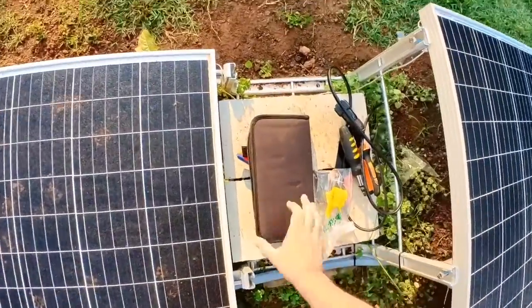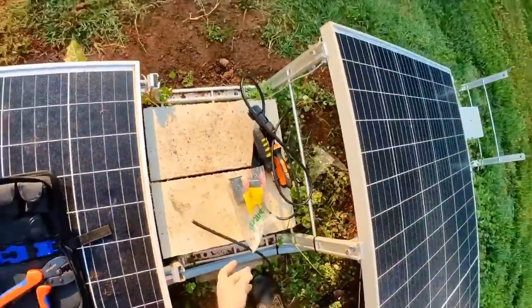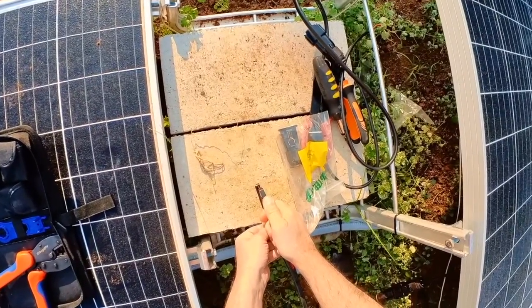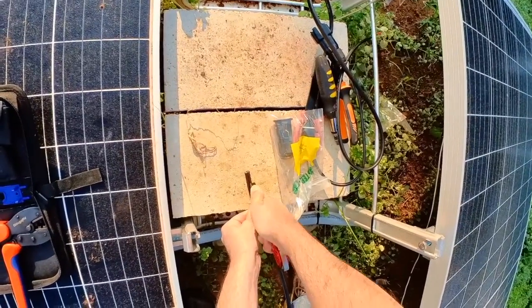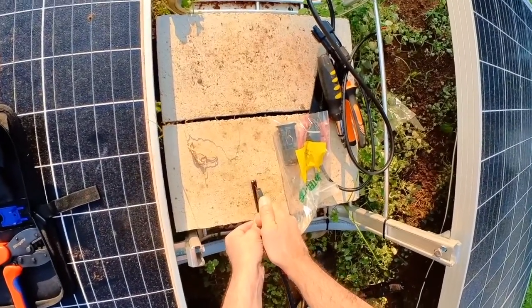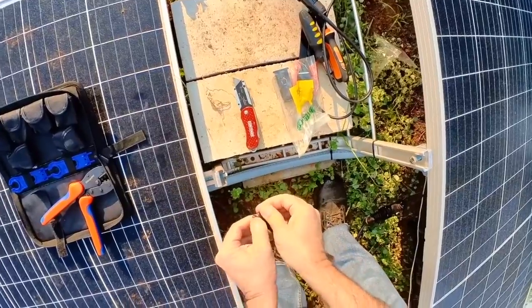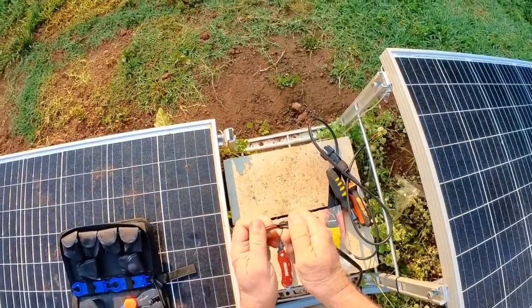We need a female crimp. Slice back about an inch and a quarter, go all the way through. Pull those back — make sure you didn't cut any wire. Always check in there and make sure you didn't cut any wire.